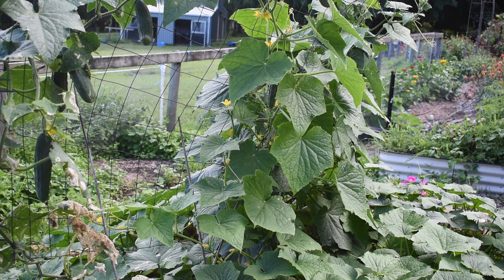So these are my cucumbers and they're growing out of control. I keep trying to palm them off to my friends and family, so I'm just going to go through and harvest as many as I can.